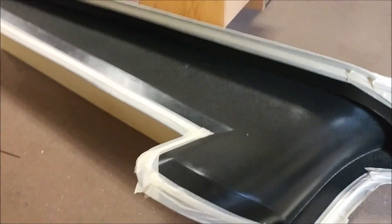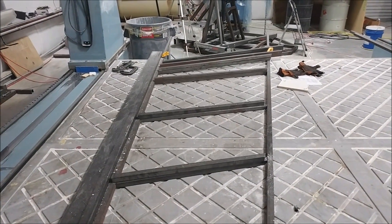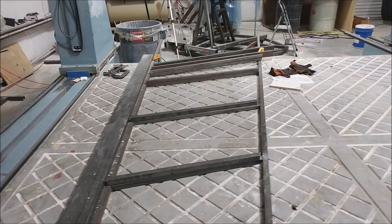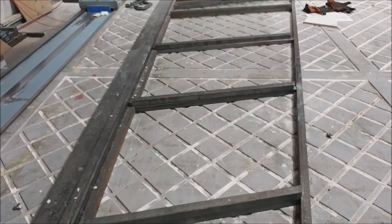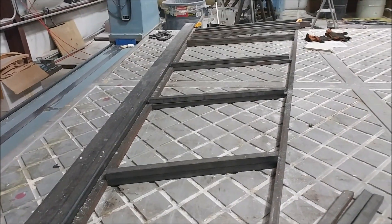Keith and Zach are working Friday afternoon getting the frames sorted out for what will be the wing fixtures — for holding the wing skins in place while all the ribs and spars are laid in. That's moving along.